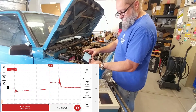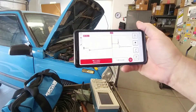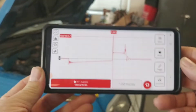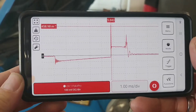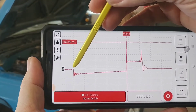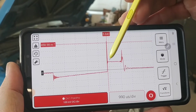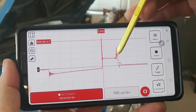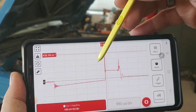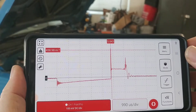That does a pretty good job — you get a signal. You can see the charge signal, then the initial firing part, and that's the burn line. The line is a little bit jumpy on the end there, but it looks like a pretty typical secondary ignition signal. So the Pocket Pro will get a signal for it, and that's right off the ignition coil which gives the strongest signal.